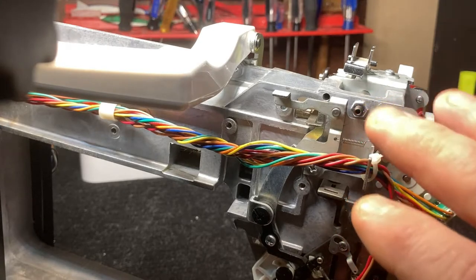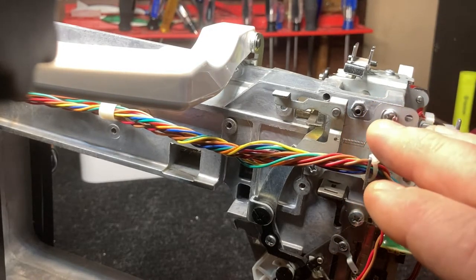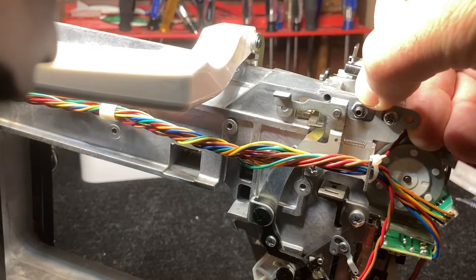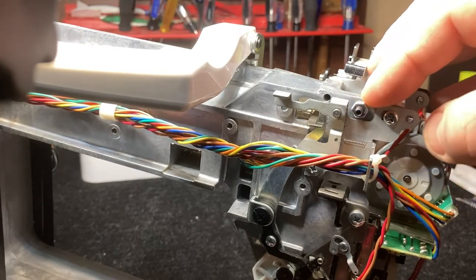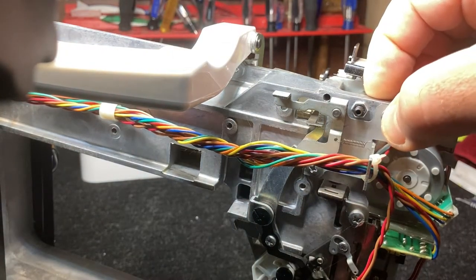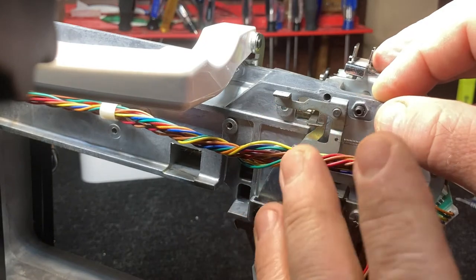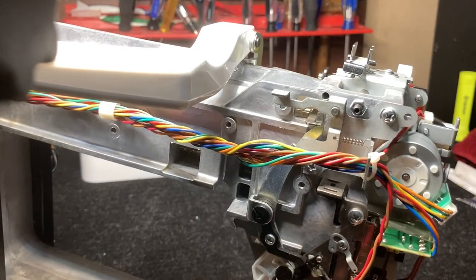If you need to bring the needle further away from the hook, you're going to turn this to the left, just a little bit at a time. When you do that it will probably back the screw off, so you'll need to make sure that once you turn it a little bit, you tighten the screw back up. You will have to hold the allen wrench while you tighten it, otherwise it will probably move the screw as well. You're still targeting that position where it's very close but barely not touching.